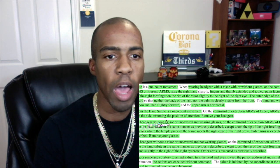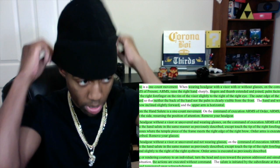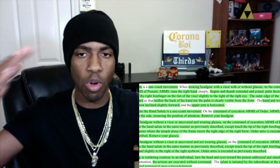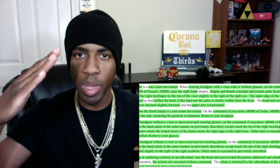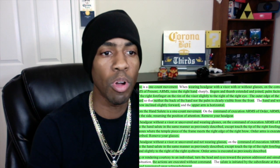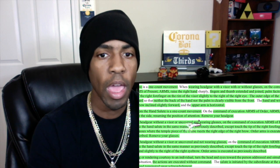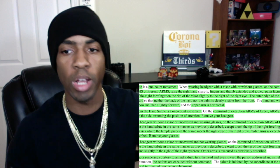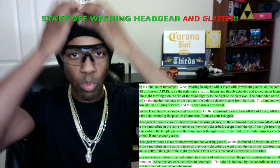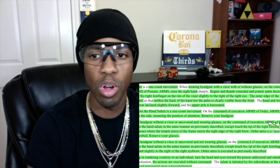When wearing headgear without a visor or uncovered — that's the same thing. Let's say you're wearing your PT cap. You don't have a visor on your PT cap, so you can't put your finger on the visor. Where you put your finger now depends on whether you're wearing glasses or not. When wearing headgear without a visor or uncovered and wearing glasses — go ahead and put your glasses on.